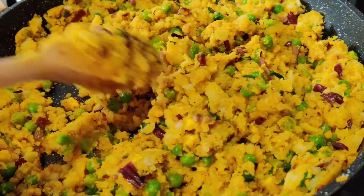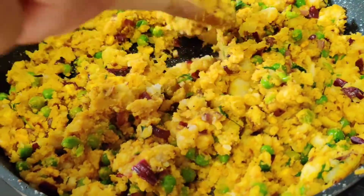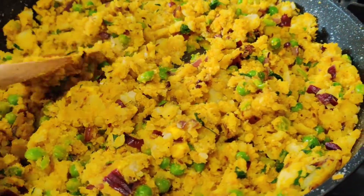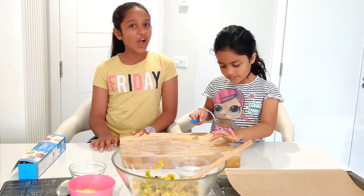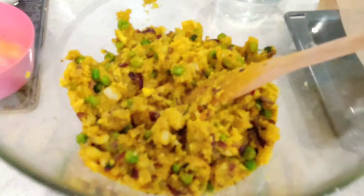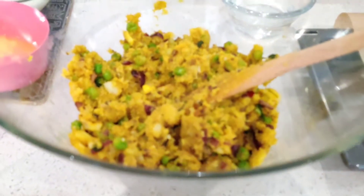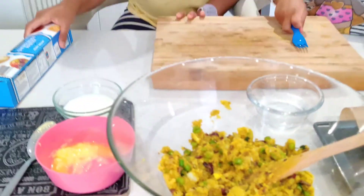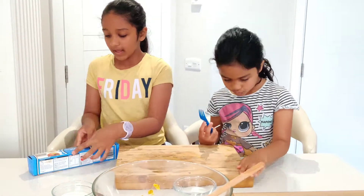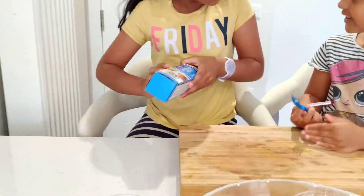Our mixture is ready — we're going to transfer it into the bowl now. Have a look, how good does that look? And we're going to lay out our shortcrust pastry — let's go over to see how it looks.